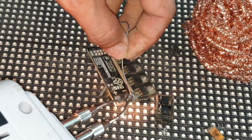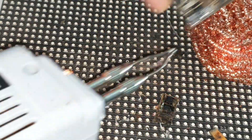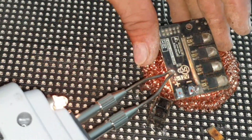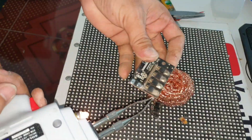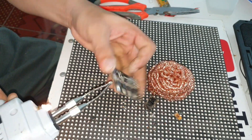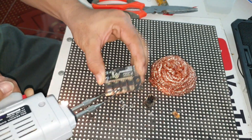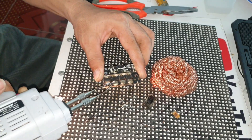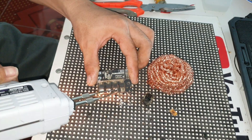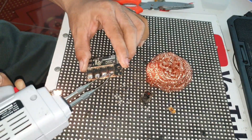Đây là những kỹ năng mà giúp cho các bạn biết bóc tách linh kiện, dọn sạch linh kiện, dọn sạch mối hàn và để lại chân linh kiện thông nhau. Khi chúng ta có thể tháo linh kiện phụ bỏ đi thì chúng ta lắp linh kiện mới vào một cách dễ dàng. Chúng ta không dùng đồ hút chì mà chúng ta có thể làm được. Đây là những kỹ năng mà các bạn phải xem và thực hành ngay để chúng ta có thể nâng cao tay nghề.